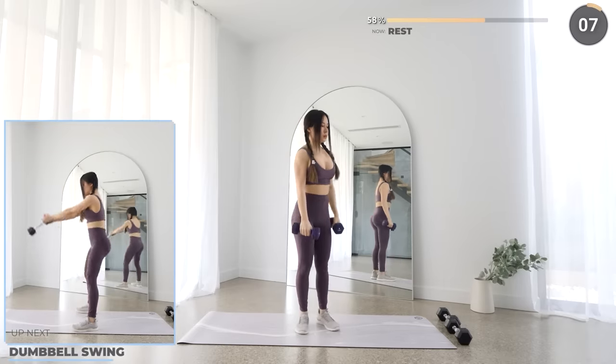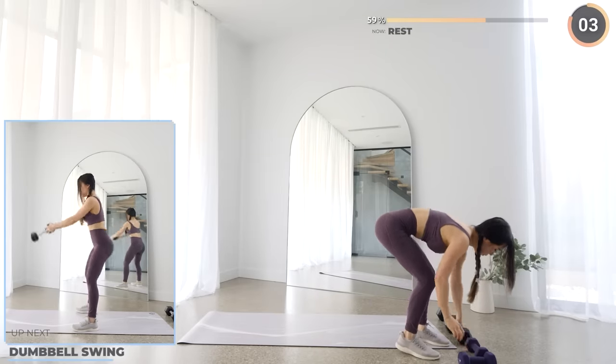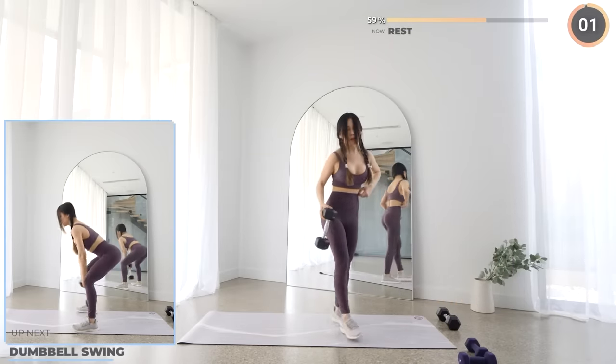We're doing another round of dumbbell swings like before. Remember to engage your core, keep your back neutral and activate your glutes as you lift your weights up.